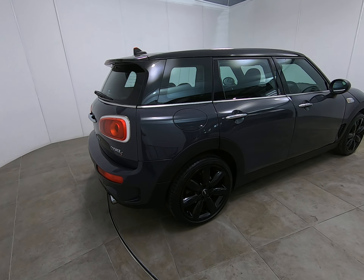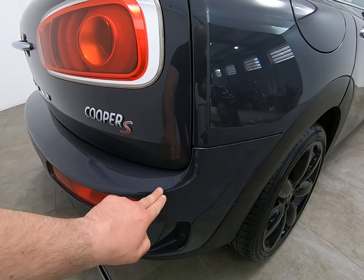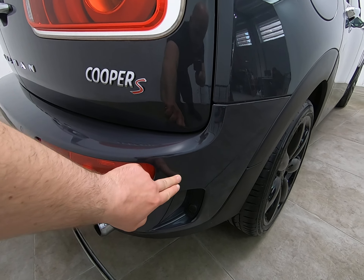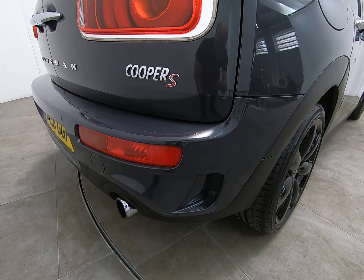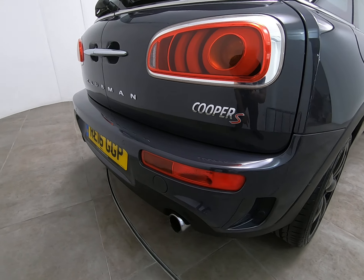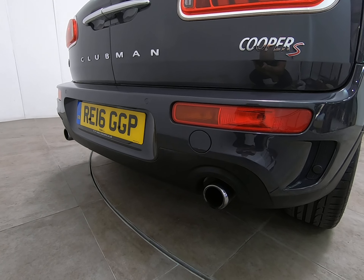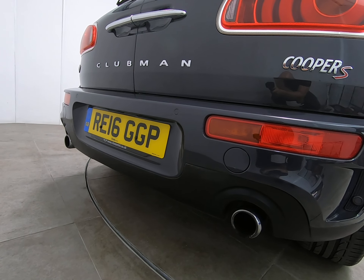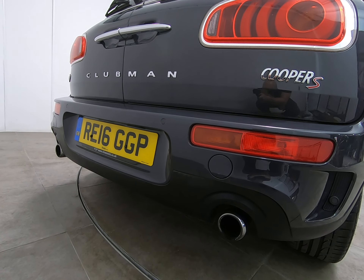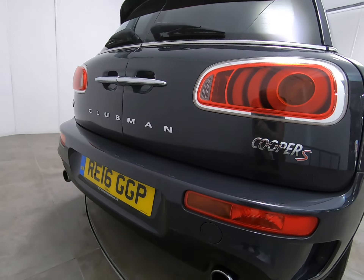Just bringing you around to the rear of the vehicle. As mentioned at the start of the video, there are absolutely no scuffs or marks to any of the bumper corners. The car does have the rear parking sensors. Getting really low down, you can see there are no marks to the trims on the underside of the bumper — the car has never backed over anything at all.